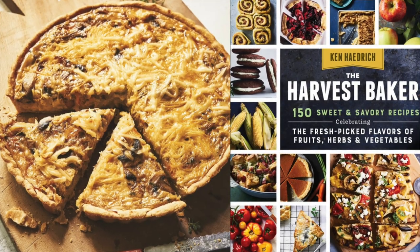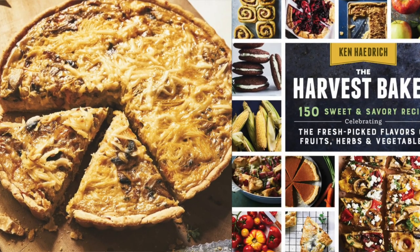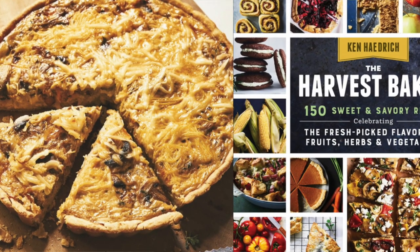Of course you can always use the spaghetti squash to make this fabulous spaghetti squash quiche recipe that you'll find below. It's from my book, The Harvest Baker, and I think you're going to absolutely love it, especially in these cooler months while we're still in winter, but not quite in spring yet. Anyway, thanks for watching today. I really appreciate you being here. If you are not already a member of the Pie Academy, please go over to thepieacademy.com and join, and we'll see you again next time. Take care.